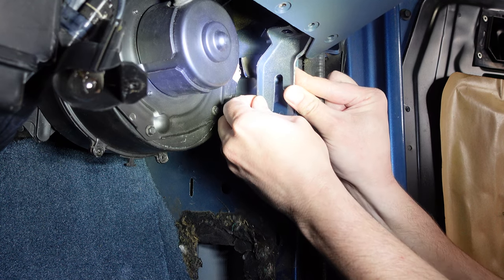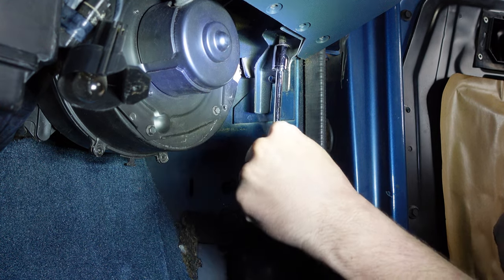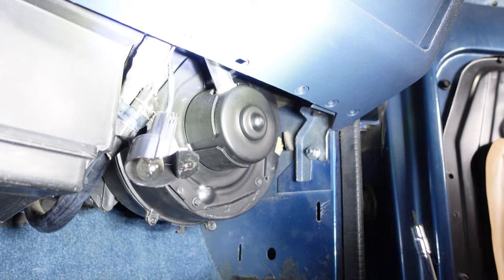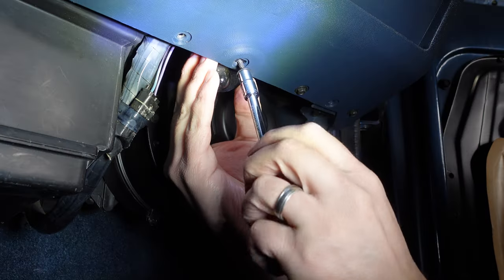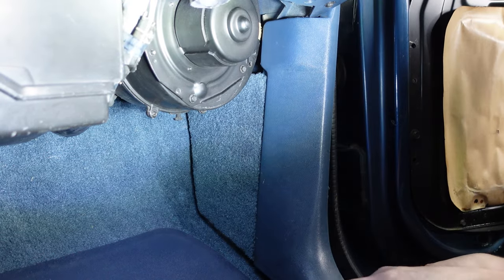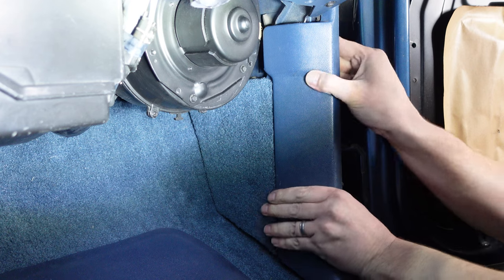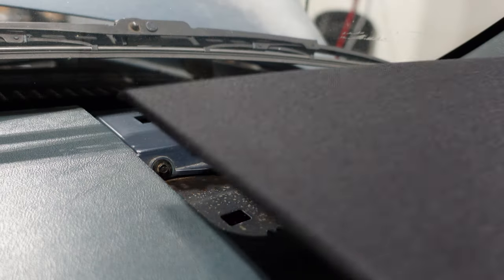Next up we'll drop the dash back into place. Reinstall our bolt. Before we fully tighten the top bolt we'll reinstall our washer and nut. We'll reinstall all of our bottom dash screws. Next up we'll reinstall our kick panel. We'll reinstall the top dash screw and reinstall our speaker grill.